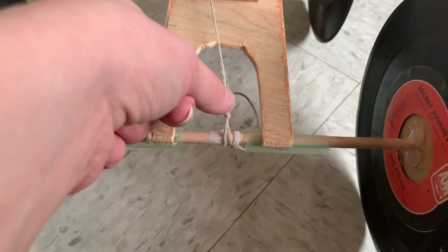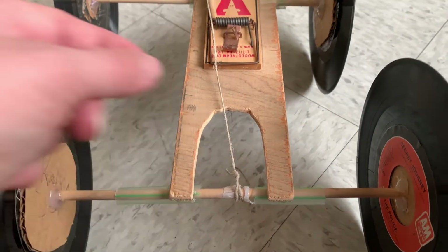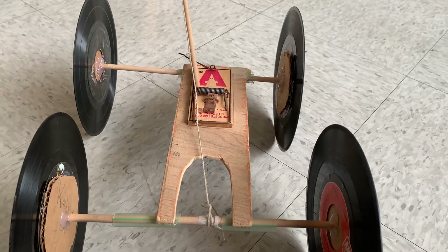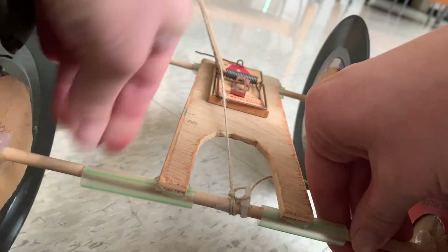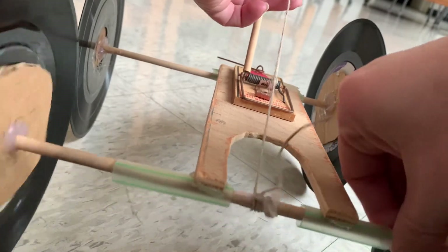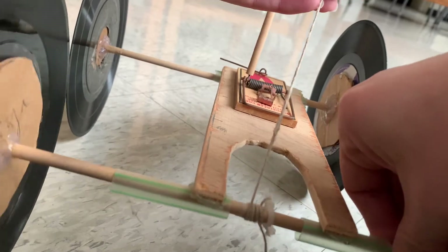At the end of the wooden dowel, we have the string tied to it. And that string heads all the way back to the rear axle of this machine. The basic idea is that I can wind up this car, and as I do so, I'll be bending that spring out of position and storing energy in it. So as I do this, that spring is being pulled out of position, and I'm storing energy in it.